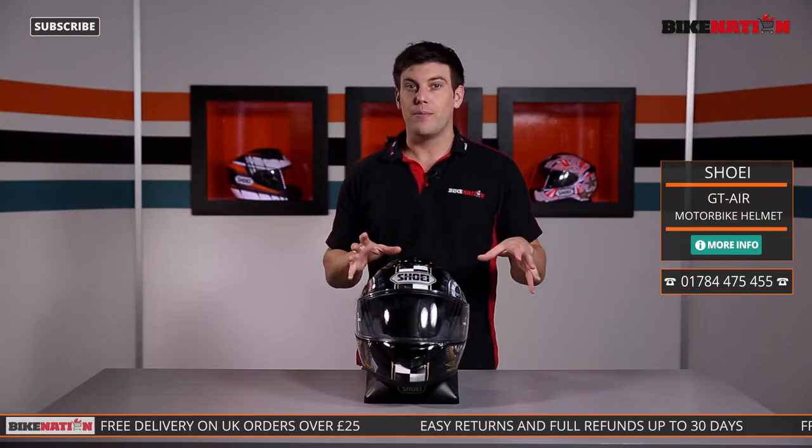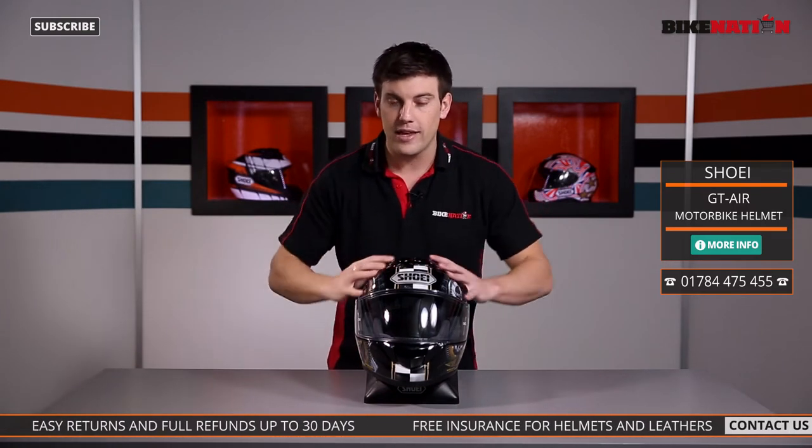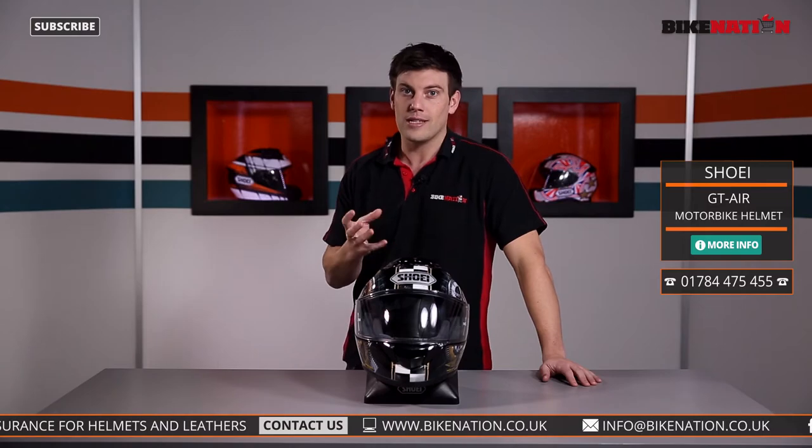Now Shoei are a premium brand so they've gone the extra mile. Using their wind tunnel technology, they've devised a way to channel the air across the entire inside of the helmet to keep your head nice and cool without compromising the noise level — keeping that noise level down to a minimum.